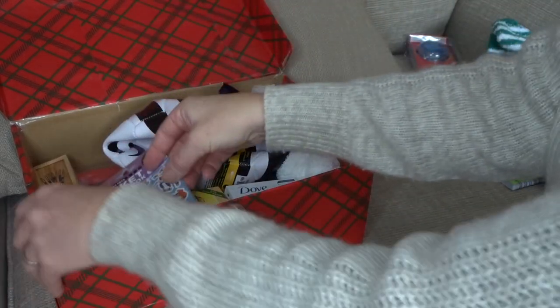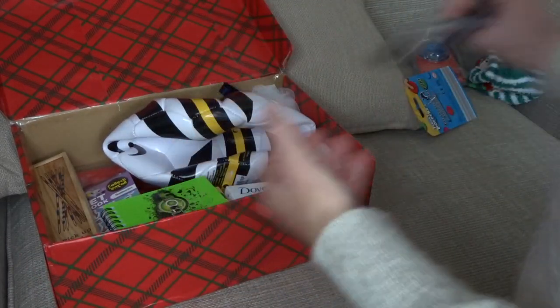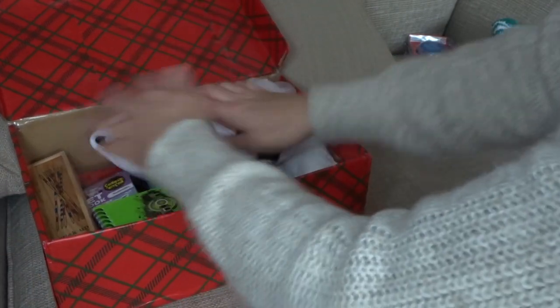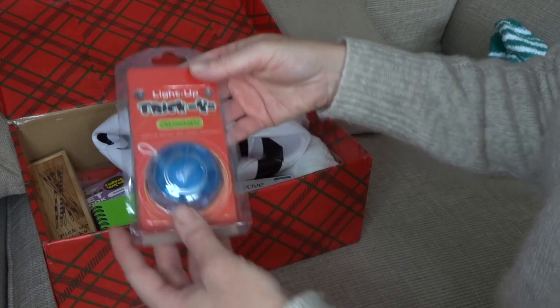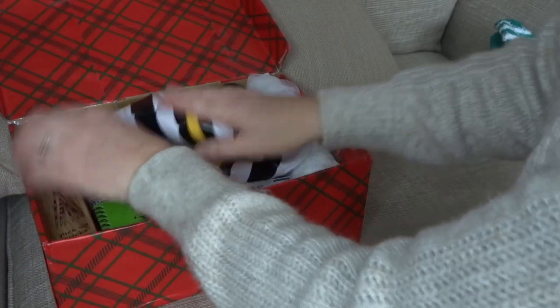I've got some stickers and a little notebook. Oh and I've got a watercolour paint set — that's really to go with the little art set underneath. I've got a light-up yo-yo but it doesn't need batteries or anything, it will just work, so that's really good — they can use it straight away.